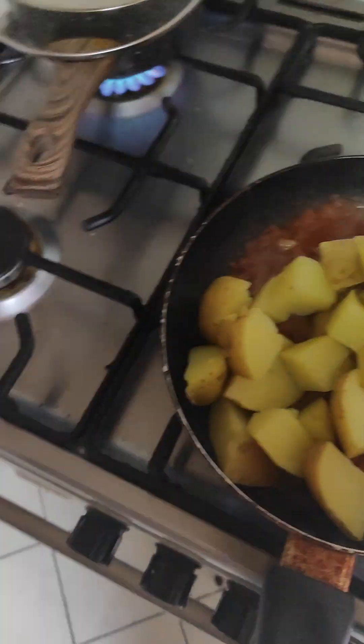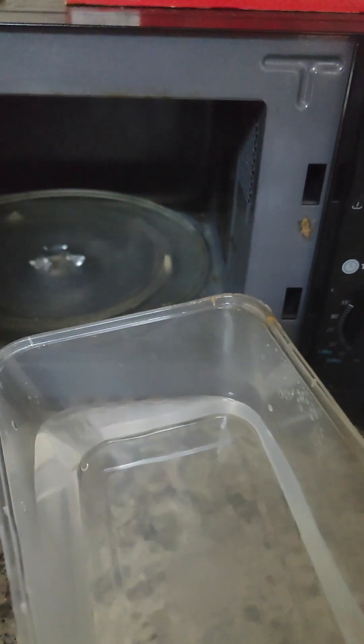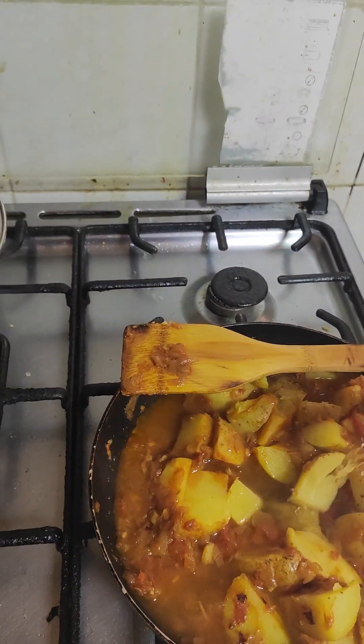I'll add some water — this water I'm keeping in the microwave because it's faster that way. Hot water, if you put it on the curry, is just better and faster. So I poured the water and then I'll stir a little bit more.